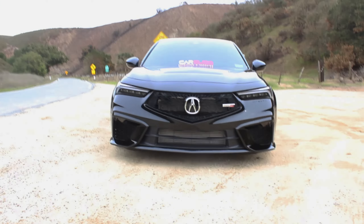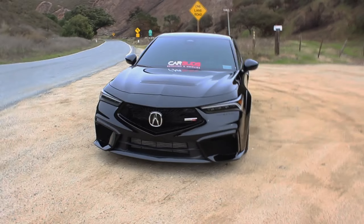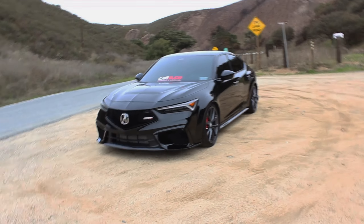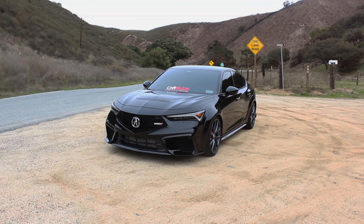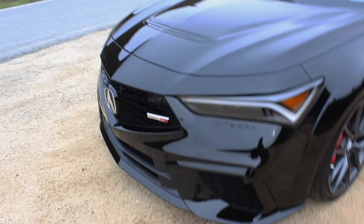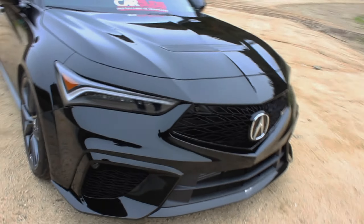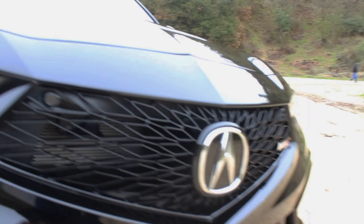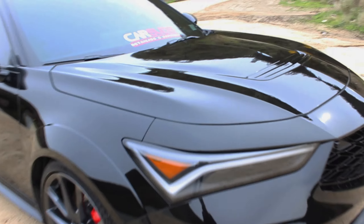It's wider than the stock Integra — look at those fender flares on the side. It looks and sits well; this one's a little lower than stock, but even in stock form it just looks better, more planted to the ground. This front bumper is probably the best front bumper I've seen on recent cars. I love how they did the logo with the grille, those little triangles, and these really aggressive little vents that come through here on both sides.